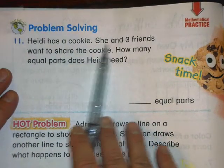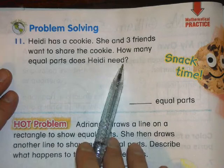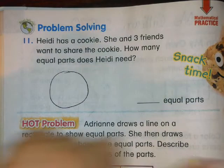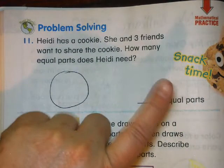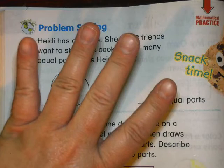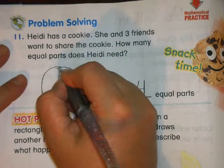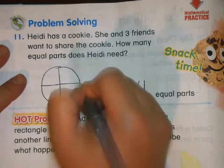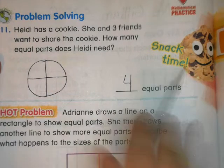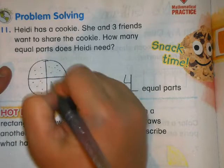Heidi has a cookie. She and three friends want to share the cookie — how many equal parts does Heidi need? Let's draw a cookie. There's Heidi and three friends — one, two, three — so how many parts do we need? Four equal parts. We'll need four equal parts, and this is how we can make it: four equal parts of the cookie.